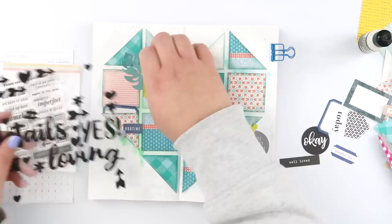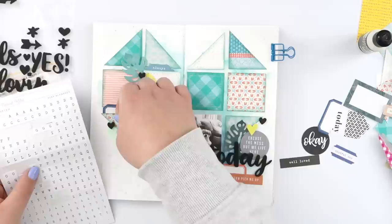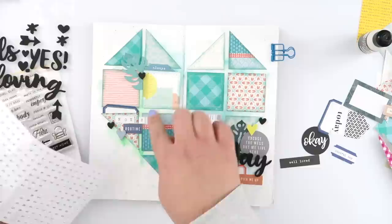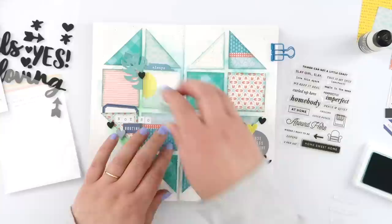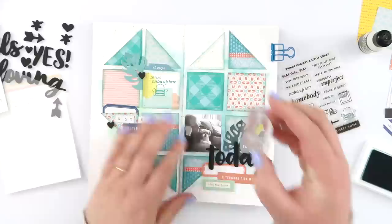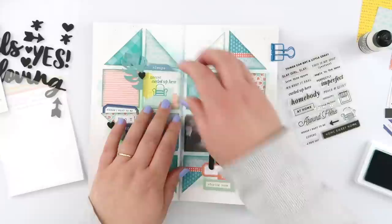I added a couple of foam stickers — the printed ones. This is the last spread in this notebook, so I'm not super concerned about how bulky I'm making it. I'd normally shy away from anything as fat as foam, but because this is the last page to fill in I can go crazy. One of those die cuts said 'morning routine,' which it wasn't, so I cut off 'morning' and stuck down 'routine,' then added the little alpha stickers from the kit so it read 'not so routine' — because sitting on the couch watching movies is not our routine. We had a very chilly, relaxed day off work where we spent the whole day doing nothing but chilling on the couch.